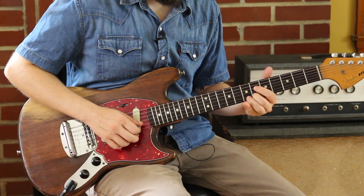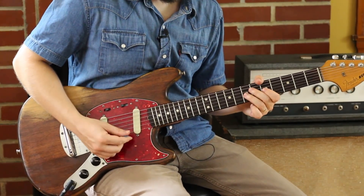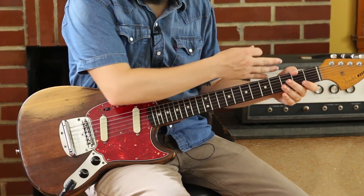So I'm going to aim for that 6th fret, which is the F. And then still 7, 5, 7 - walking it out. And then do the chords again.